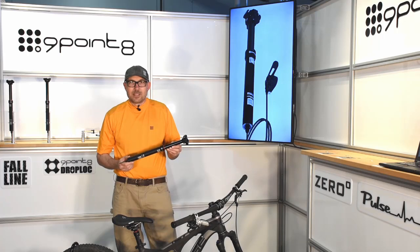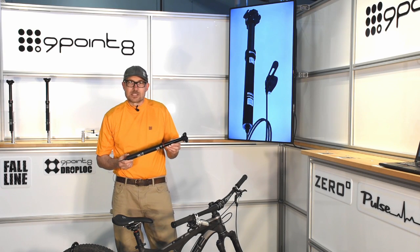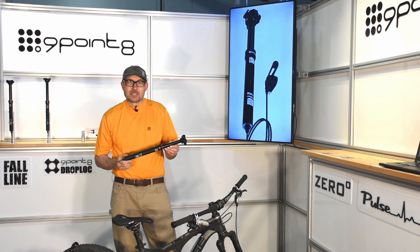Hi, I'm Steven from 9.8 and this is the Fall Line Seatpost. It's the result of meticulous design, intense testing, and precision manufacturing.